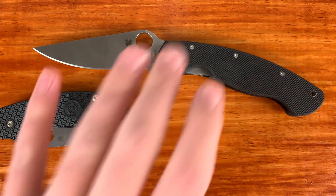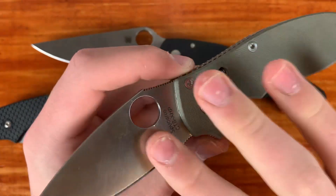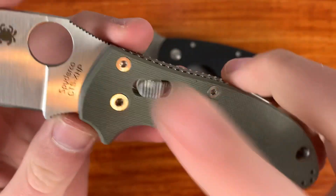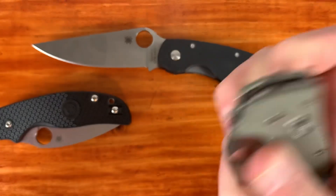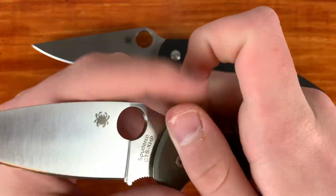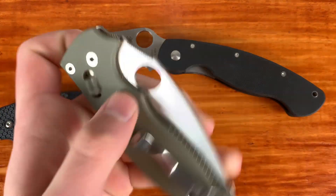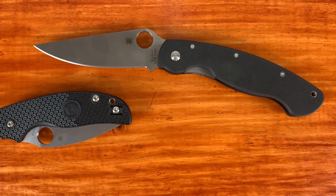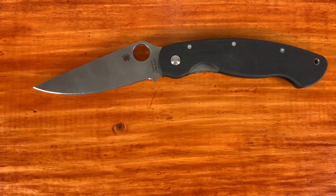My newest Spyderco, which you guys haven't seen, is the Manix 2 — I'm very excited to use this. CTS XHP steel, and it's got the translucent ball bearing lock which is interesting. I honestly didn't really know because I didn't see it in the pictures — I bought this from someone on the secondary market. The action is very smooth out of the box. I'm looking to get some aftermarket Micarta scales on this and I think I'm going to get a regrind for it.